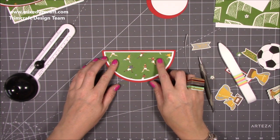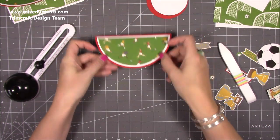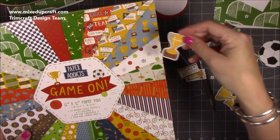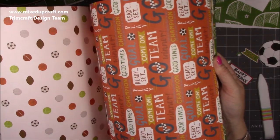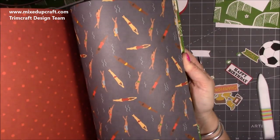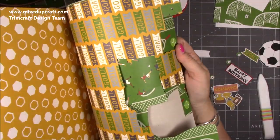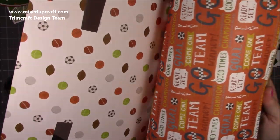I wanted something round for the football theme, and the papers are really cool. This is the 'Paper Addicts Game On' pack — it's really really good. You get all these nice pieces to fussy cut: I've got tickets, little trophies, the goal, the word 'Champion', little footballs. I went through this in more detail in my 'what's in the box' video, but you've got cricket, baseball, swimmers, tennis, archery, golf, formula one, bicycles, and all the different balls. It's really nice.